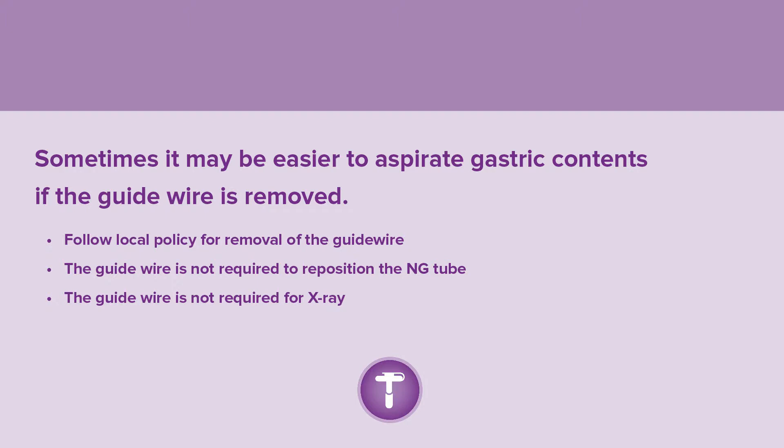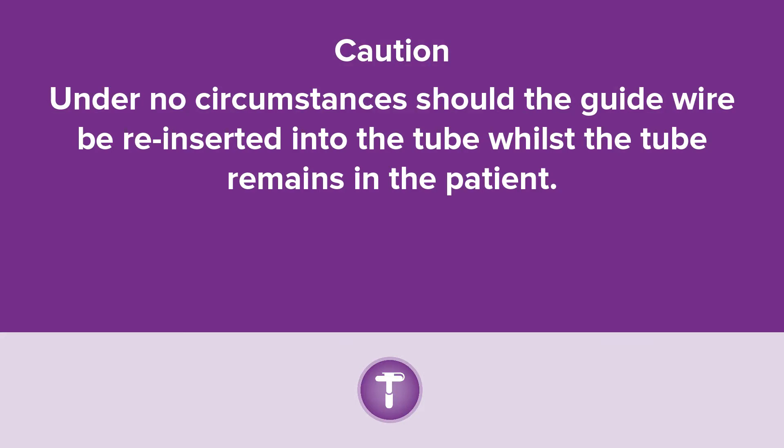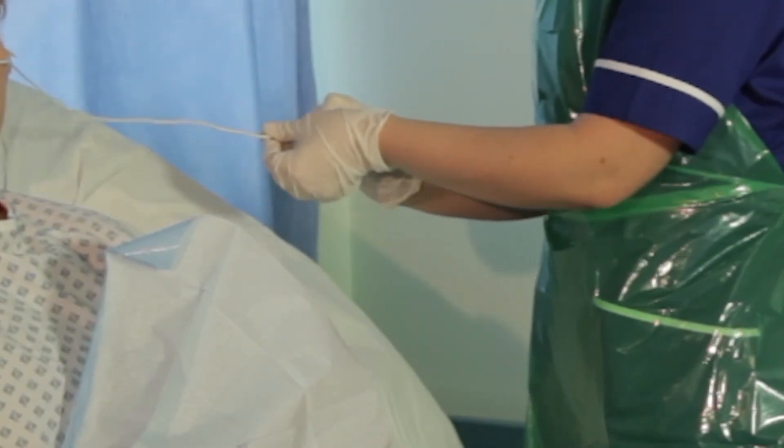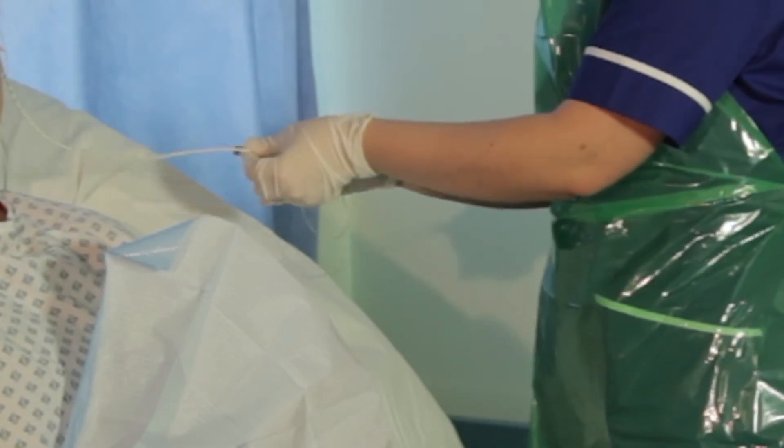The guide wire is not required to reposition the NG tube and is not required for x-ray. Under no circumstances should the guide wire be reinserted into the tube whilst the tube remains in the patient. Carefully remove the guide wire; it is not required to confirm tube position using x-ray.